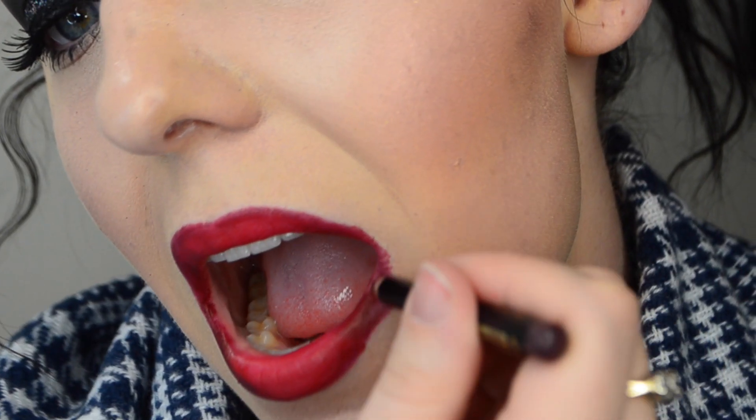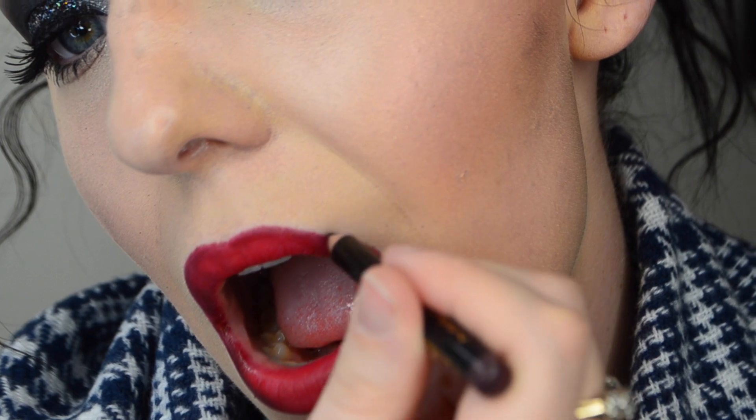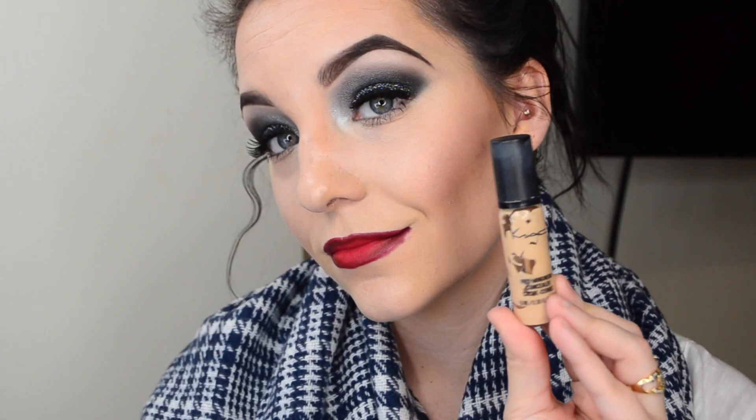My lips look a little crazy right now but that's okay because we're going to fix that. I'm going to go back and fill in the corners of my lips again with the Vino lip liner just to darken it up a little bit more.